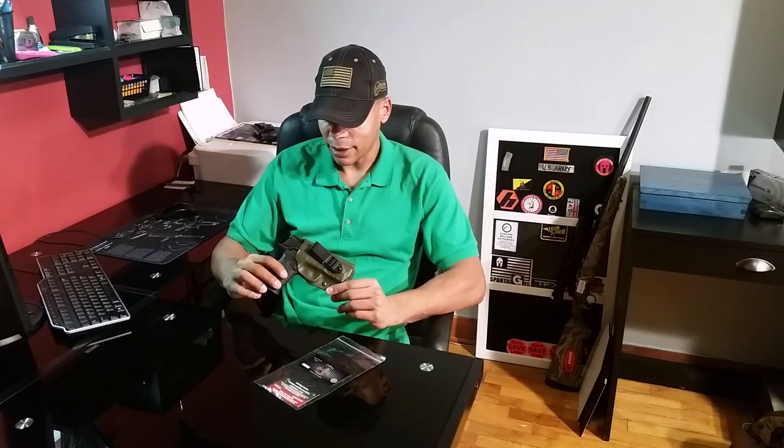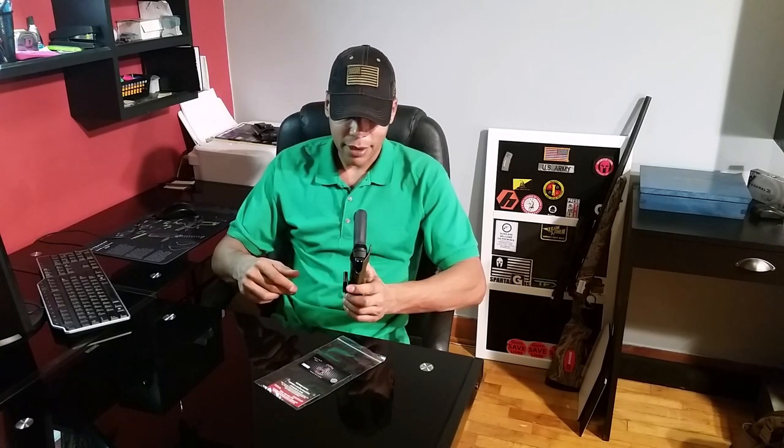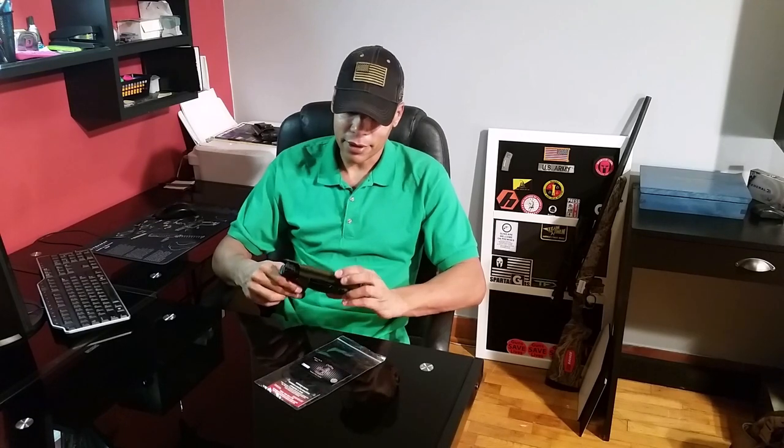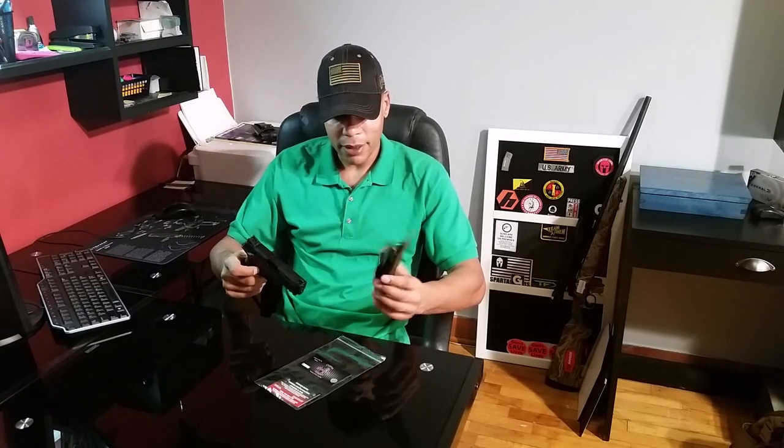I paid $41 to get it delivered, showed up in four days, and everything seems pretty good — I don't really have any complaints with it. It seems like it's going to do quite well. If you're looking for a holster, check them out: USA made, lifetime warranty, it's hard to beat, and they're working pretty good so far.